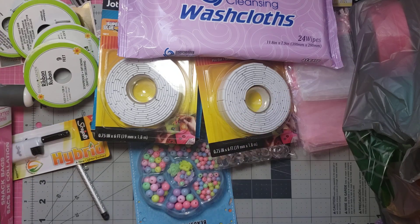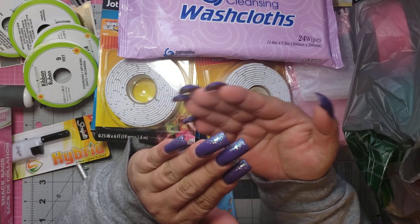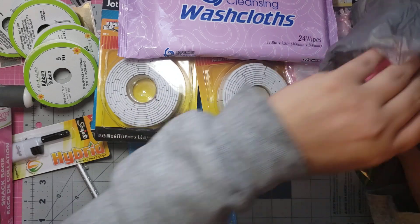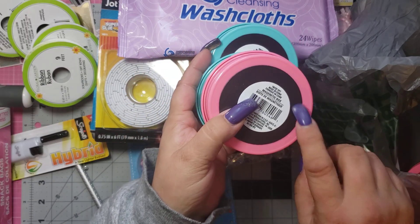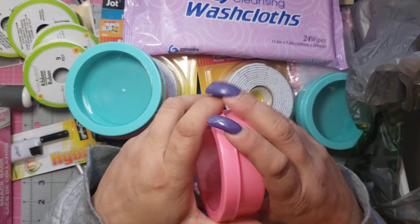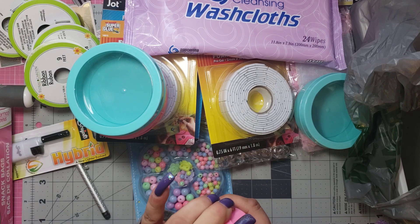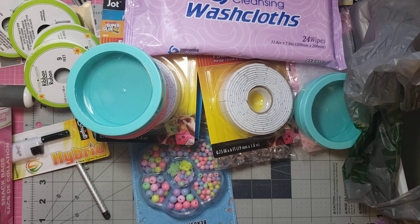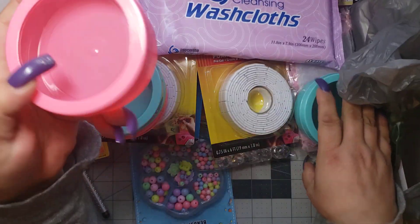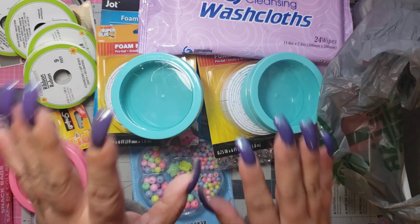I was so excited to find these. You know those round magnetic things that are gray that you can stick on your cart? Look what they have — they have the pink and the mint green with the magnetic part on the back. I got two of each. Look, it just pops off. So now instead of just the gray or silver, I have two pink and two green, and I'm so excited because I can just stick it right on my cart and put my little bling in it that I'm using at the moment.